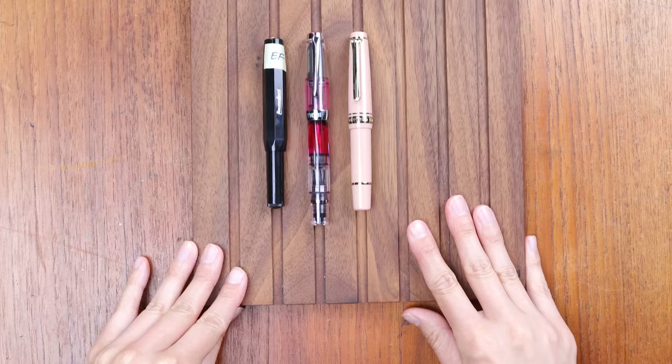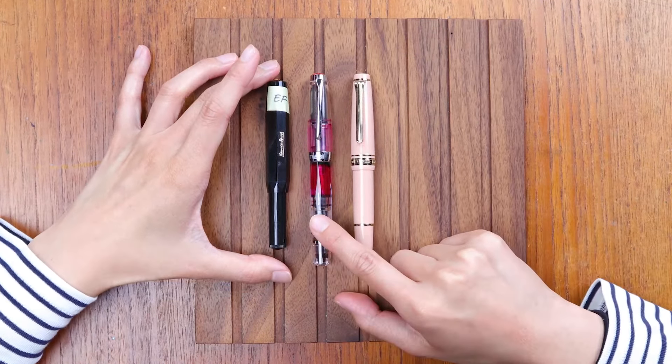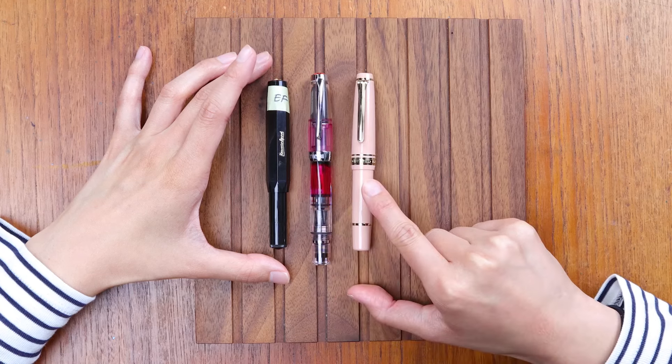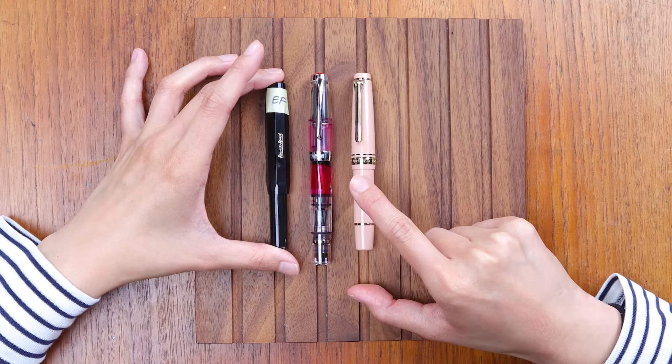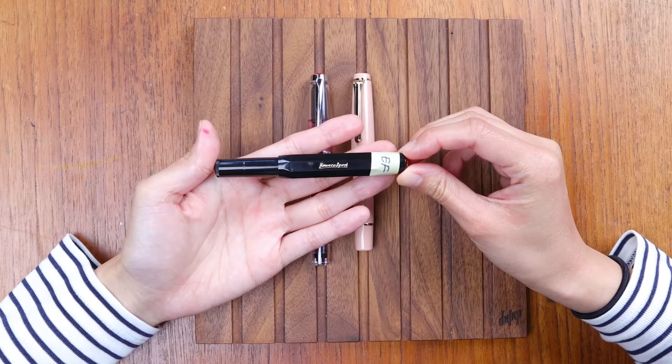Here on the pen tray you can see I have the Kaweco Sport, the TWSBI Diamond Mini, and the Sailor Mini. I will start with the Kaweco Sport at the lowest price point.